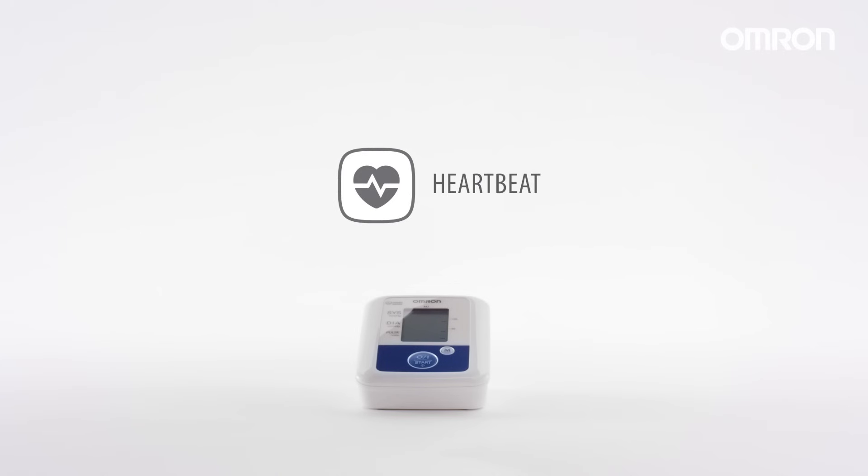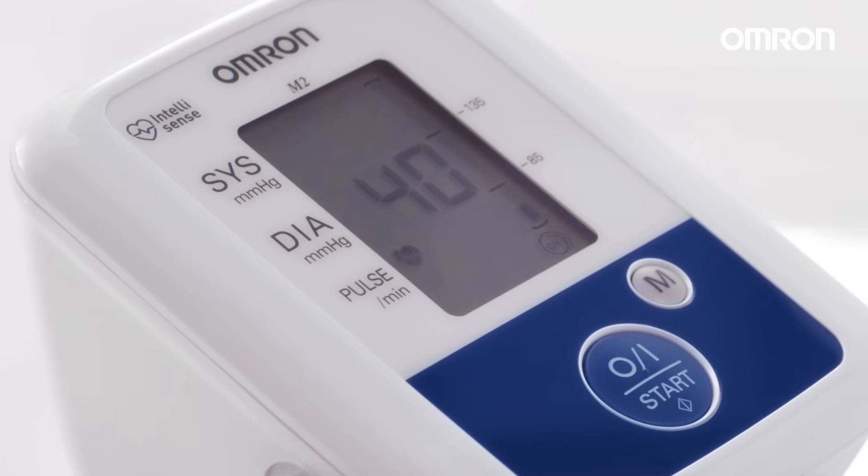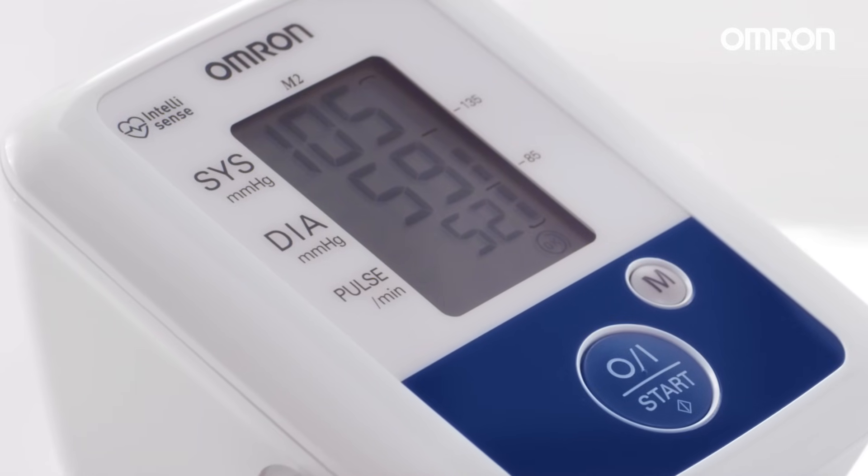If an irregular heartbeat is detected, an indicator icon will appear to alert you so you can consult with your medical professional. The presence of an irregular heartbeat can negatively affect the accuracy of a reading.